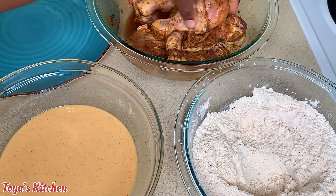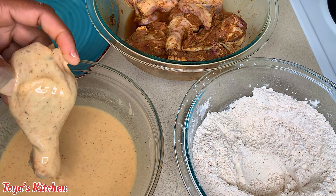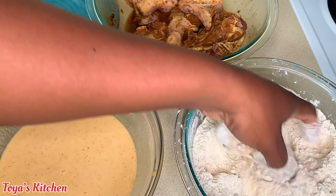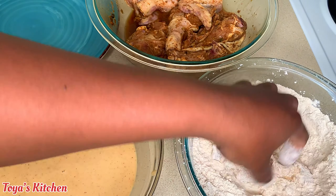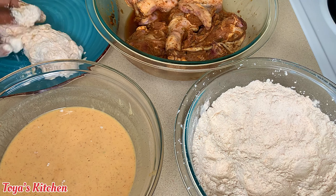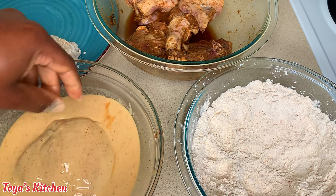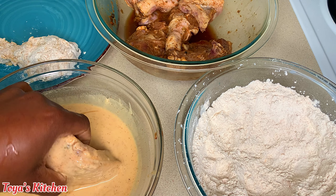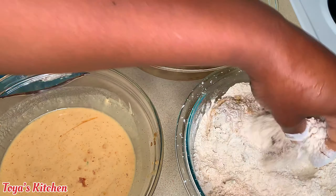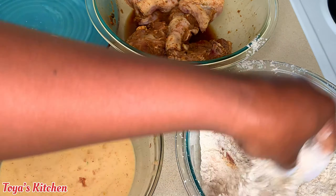We're gonna give this a good mix until we achieve the desired thickness we're looking for — this is perfect. So I'm gonna go ahead and coat my chicken: into the beer batter, then into my flour. I'm gonna keep doing this step until all my chicken is coated, then allow it to sit and rest for about 15 to 20 minutes so the flour can soak up all that moisture while the oil preheats. If you put it straight in the oil, your oil will get messy and all the flour will fall off.